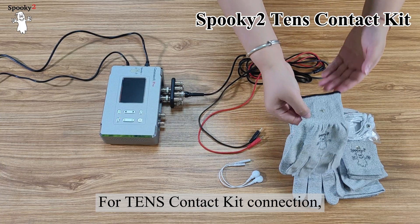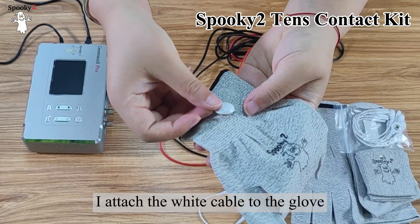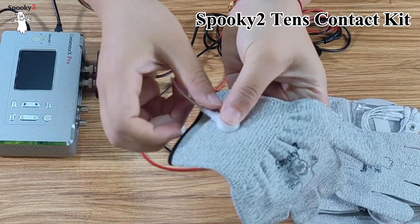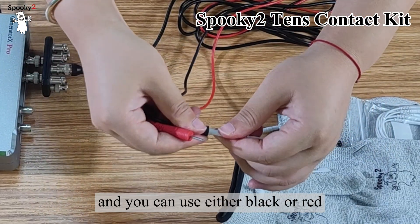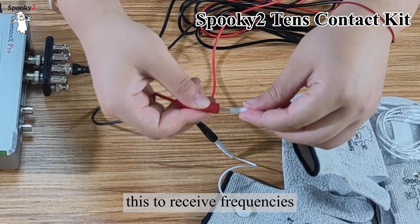For TENS contact kit connection, I will take the silver gloves as an example. First, I attach the white cable to the glove like this. Then you can use the TENS cable to connect it. The color doesn't matter, and you can use either black or red. You can put on the gloves to receive frequencies.